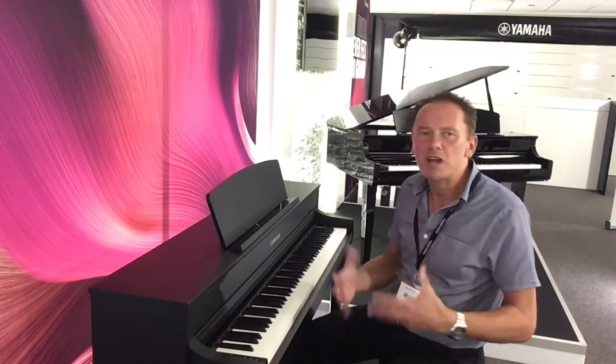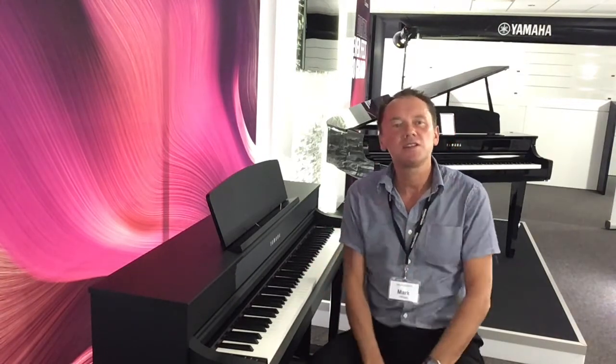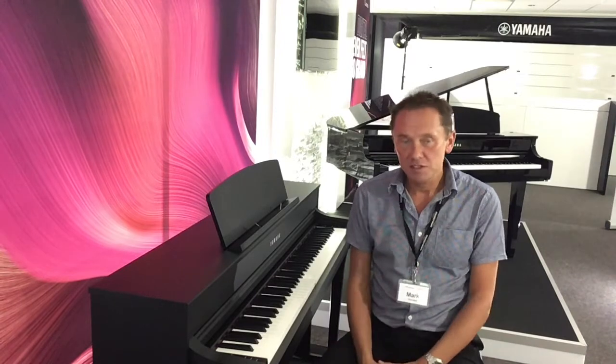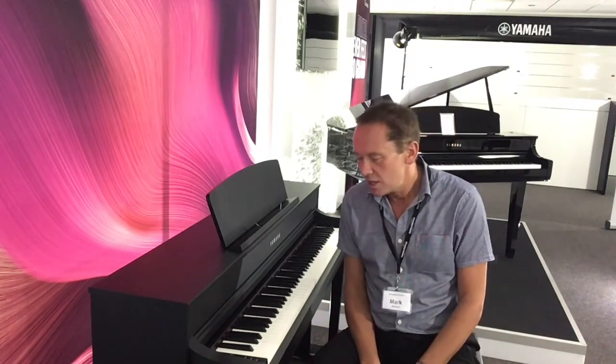So some incredible piano sounds in here. You also have two brand new forte pianos, sampled from famous composers' pianos they would have used in the 18th and 19th century — Chopin and Schubert. In total we have 38 voices and 20 rhythms, so you can play along with a drummer and you'll hear a bass player as well, which is fantastic. I'll just play a few of the other voices.